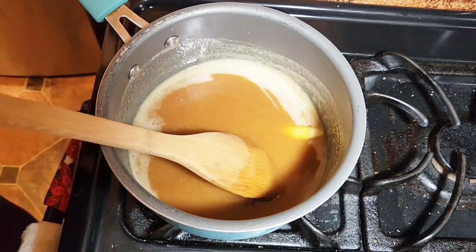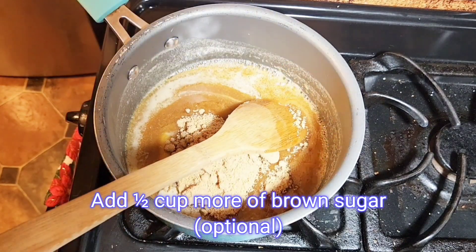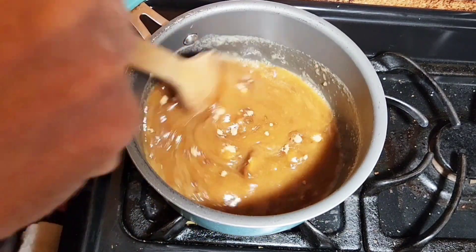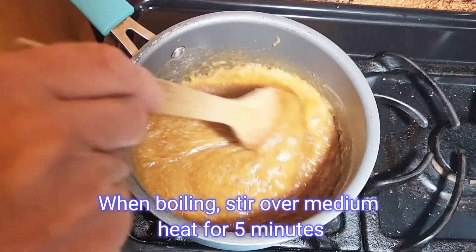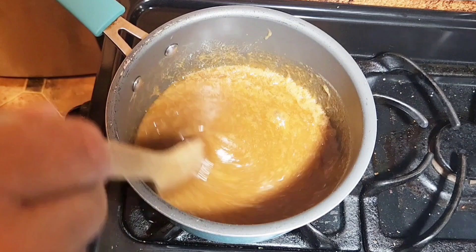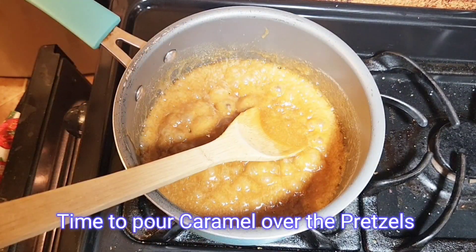As you can see, it's almost completely melted. I'm not trusting the mixture, so I'm going to add another half a cup of brown sugar and continue to mix that. Now that it's beginning to boil, we're going to continue stirring that for five minutes while it's boiling.